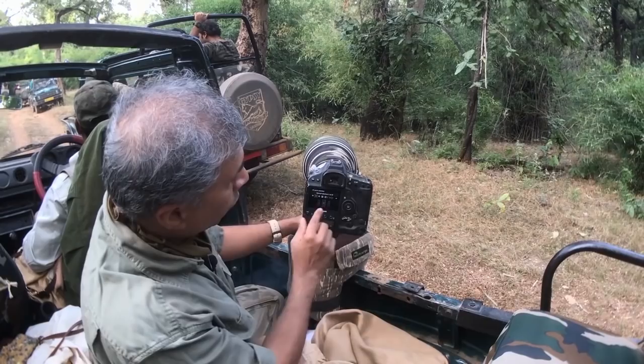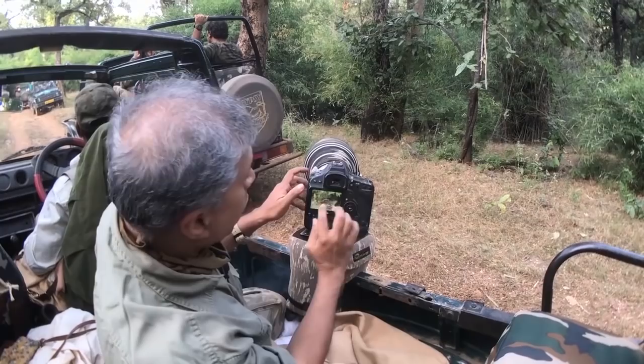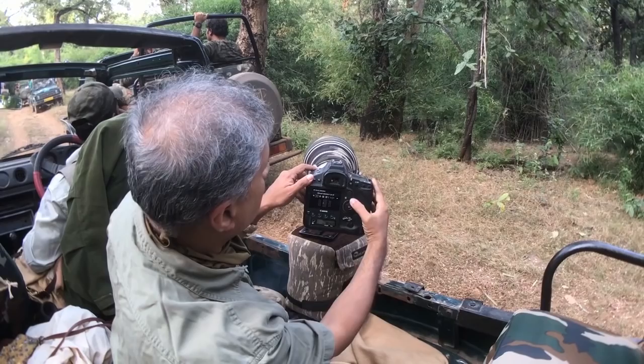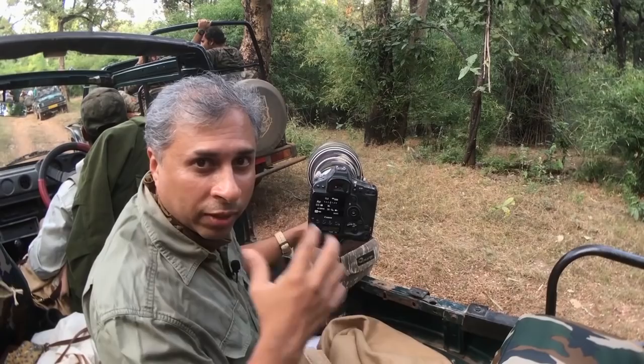You cannot keep multiple auto-focusing points in this situation. What I do is go with a single auto-focusing point — a single point at the center. Within that, I'm going to use the spot AF, the complete single auto-focusing point, so that I can put my focusing point directly on the tiger's face.